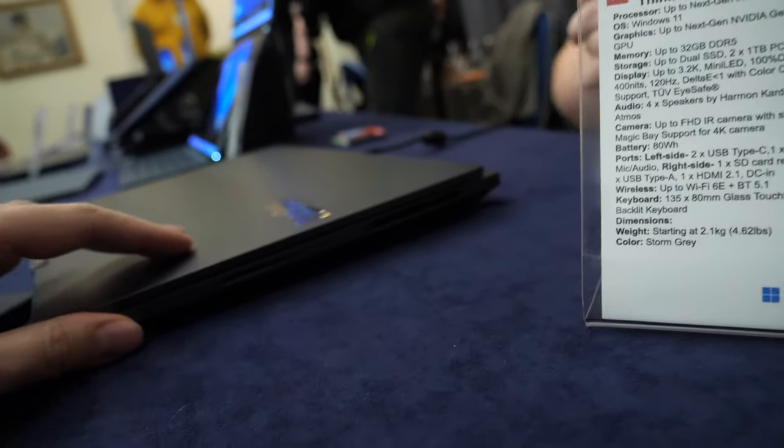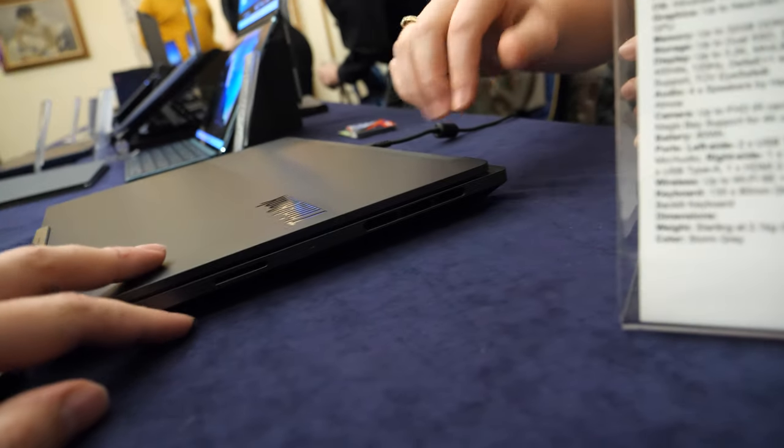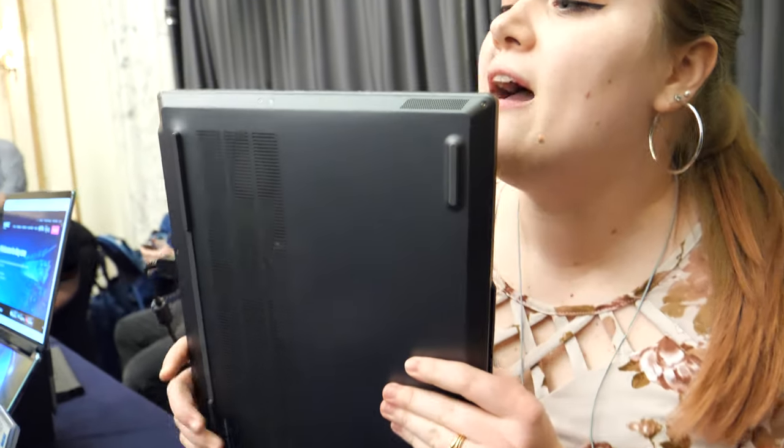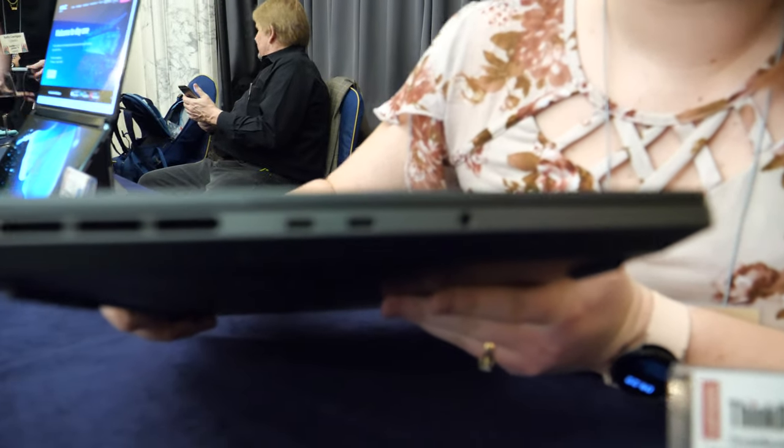It's got all the SD card slots and everything? It does. As you can see, there is an SD card slot right here. And then you have a few other ports as well on this side.